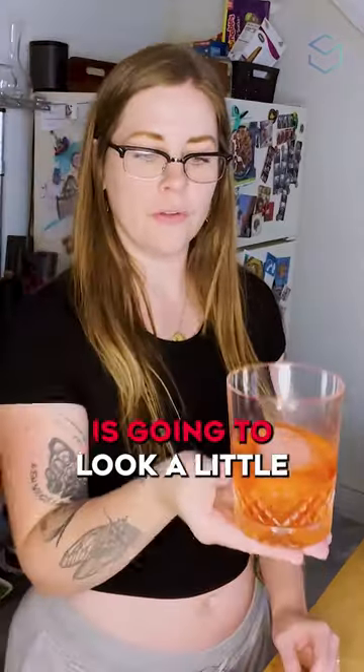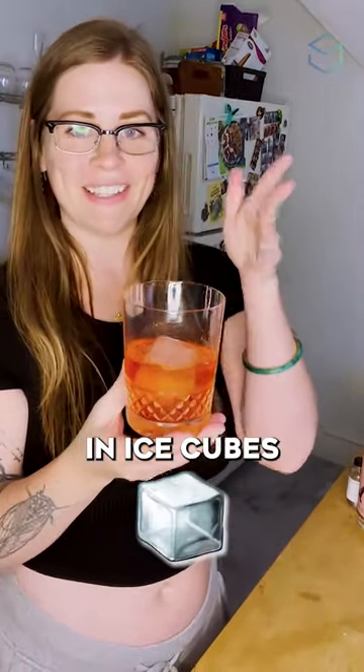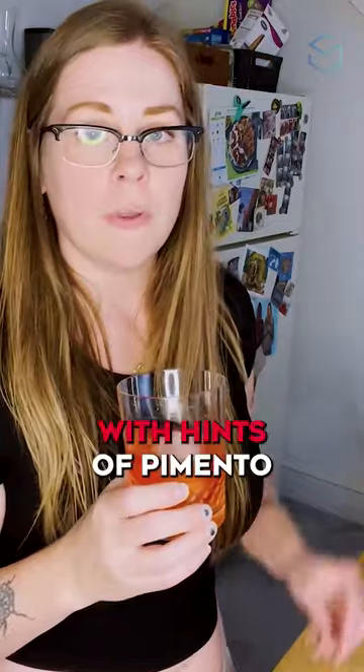Your Negroni is going to look a little different than mine because I was playing with flowers, freezing flowers in ice cubes. The smell — it's very Negroni with hints of pimento from those bitters. Super yummy.